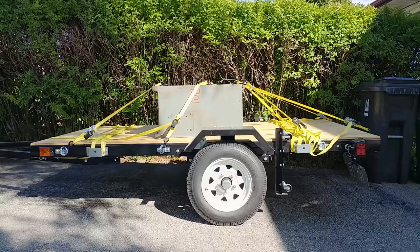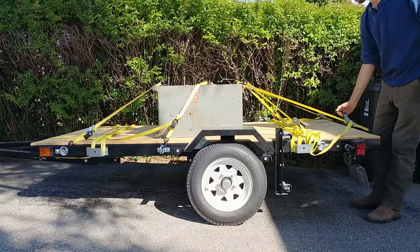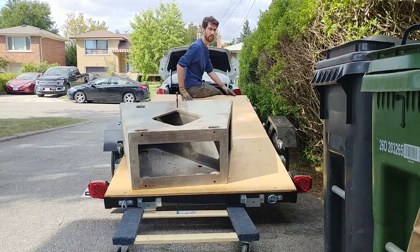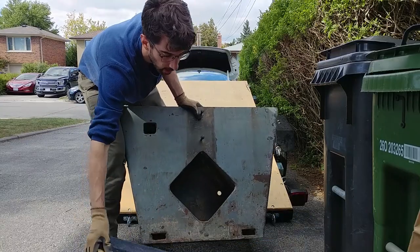I bought an old 12-inch German jointer. It wasn't exactly ready to use — in fact it's kind of in a hundred pieces. But I got a great deal on it and it's going to be a serious upgrade to my little Rockwell jointer. Stick around to see how we begin the restoration.